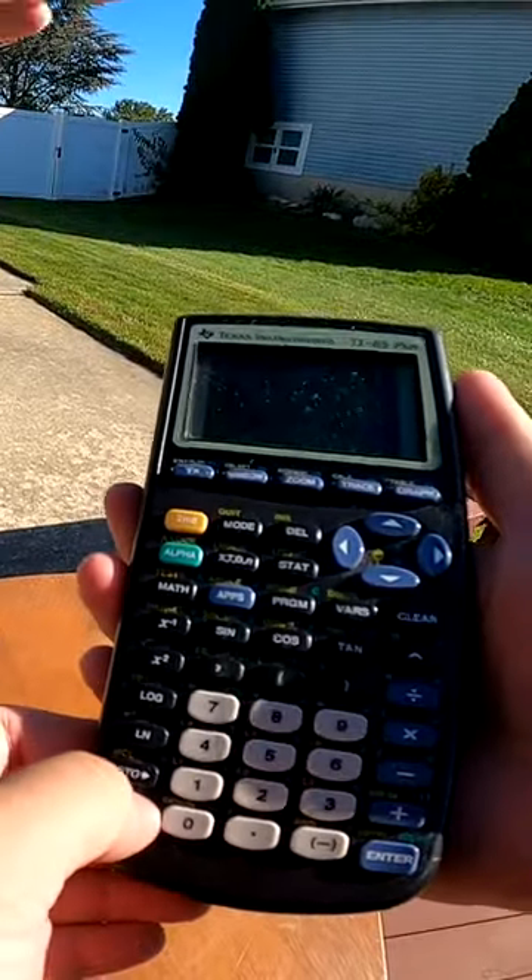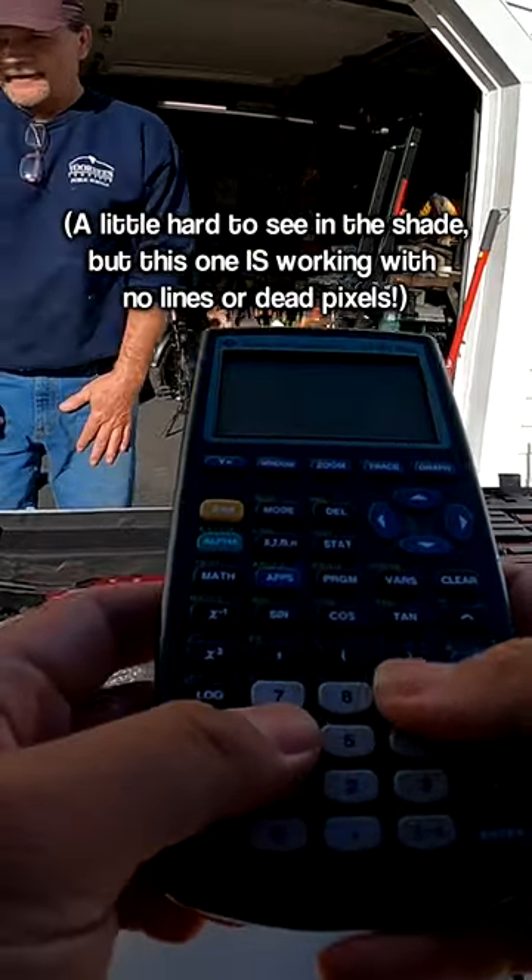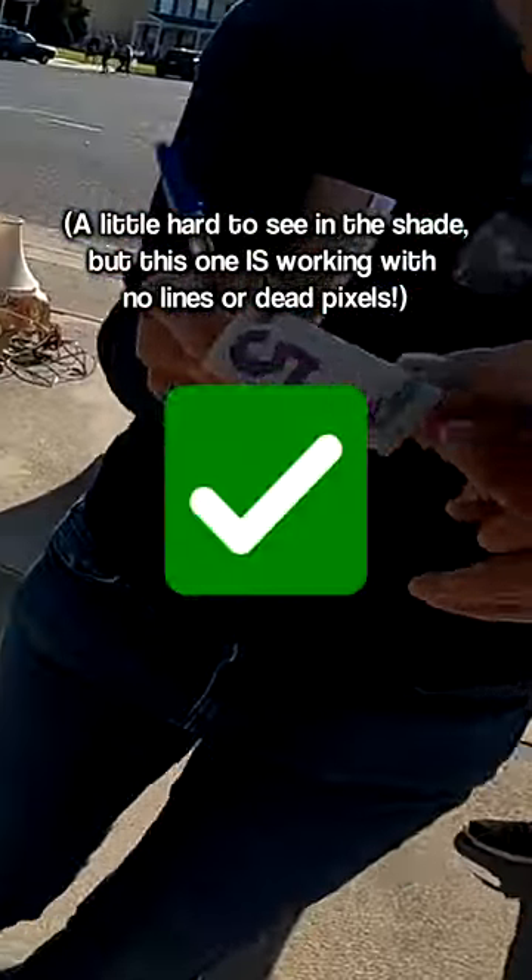If you see lines, dead pixels, or a complete black screen, I would pass. But if everything looks good, go all in.